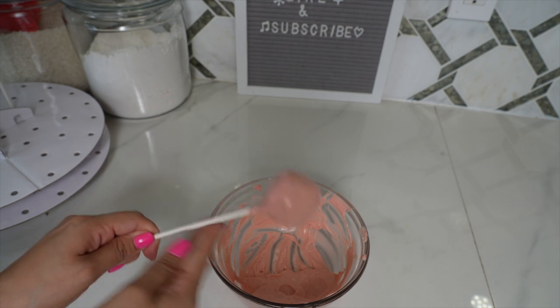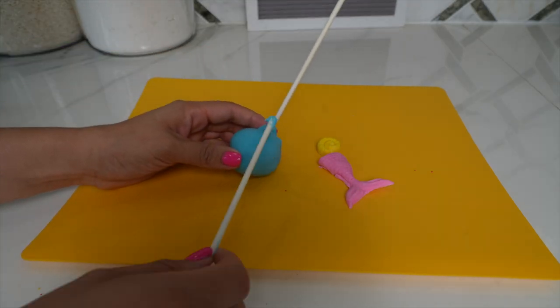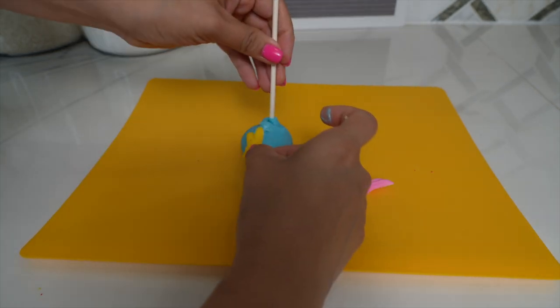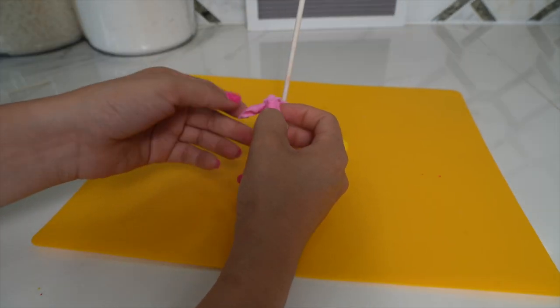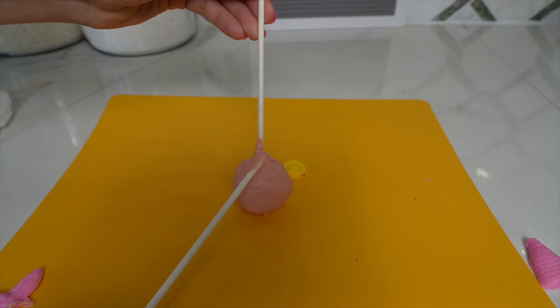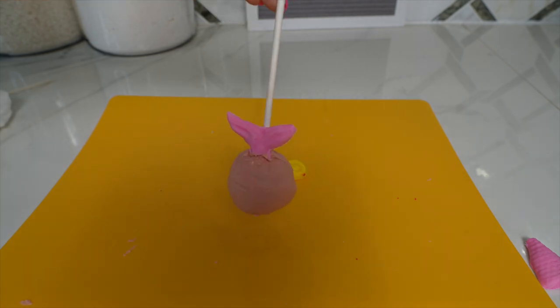If you'd like to add sprinkles, add them as soon as you bring the cake pop out of the chocolate. I'm going to be using the melted chocolate as glue for my decorations so they can stick to the cake pop like this. My mermaid tail broke, but that's okay — I just added it to the cake pop and I think it turned out really cute. Isn't that adorable?